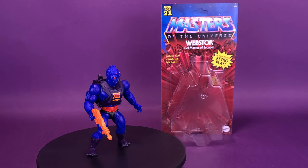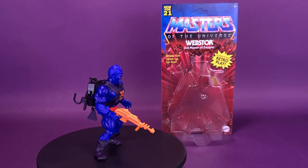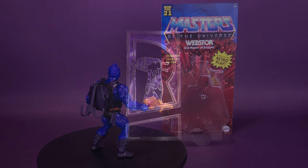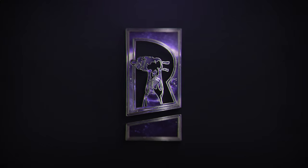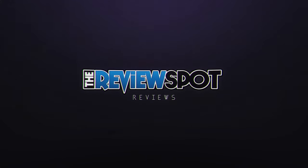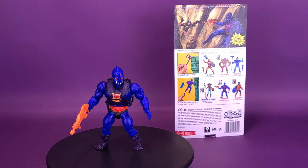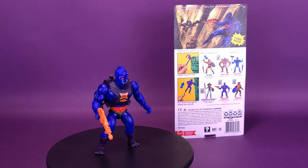Somebody's scaling this side of Greyskull. Here's your look at the new Mattel Masters of the Universe Origins Webstore — Evil Master of Escape. With sinister stealth and a trap-making mind, Webstore poses a threat to the bravest and the brightest.